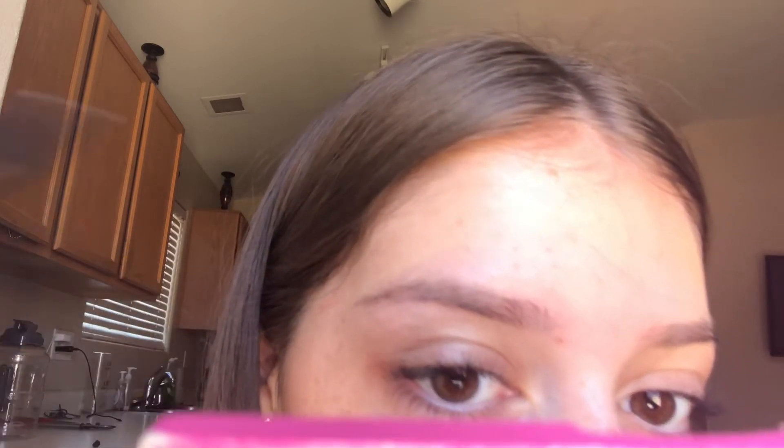But before I do my eyebrows and show you, I'm gonna brush them out. I go up close and brush them out like this — nothing special. I don't really brush them up when I put the product down. I just do it regular, so I just brush them out. This is how they look.